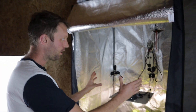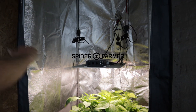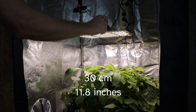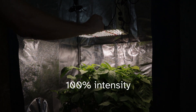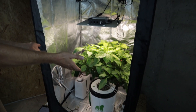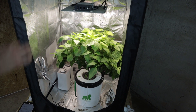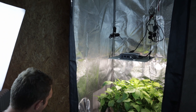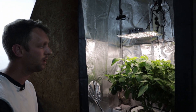This is our grow tent. We've got a Spider Farmer SF1000 hanging in here at the moment, at the recommended height from Spider Farmer — about 30 centimeters above our plant. We've got it turned down at the moment, but it has been on 100% intensity, 12 hours on, 12 hours off. As you can see, it's grown a wonderful pepper plant underneath it. We want this plant to try and ripen its fruits a little faster, so we're going to experiment with some things we can do with our light to help that along.